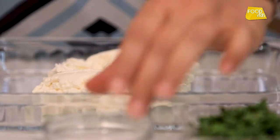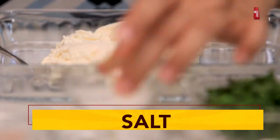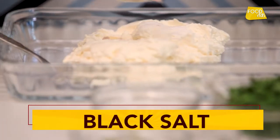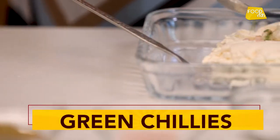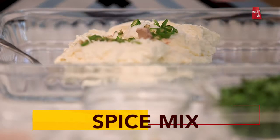In this we will add all the masala. This is normal salt, a bit of green tamak, hari mirch barik cut, and this is the spice mix we have made.